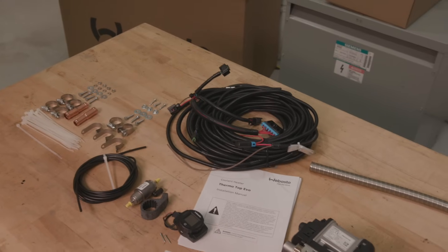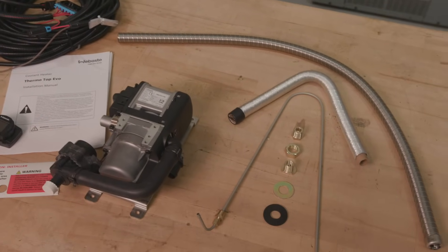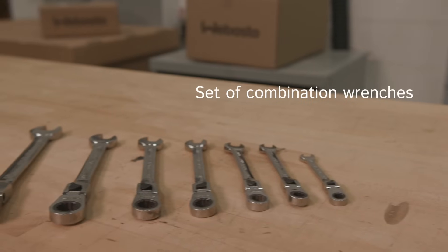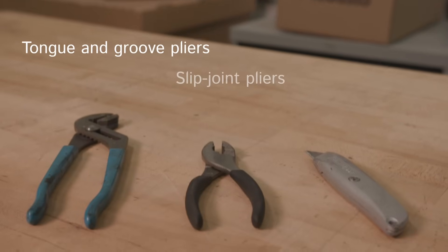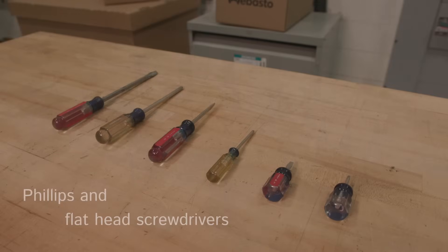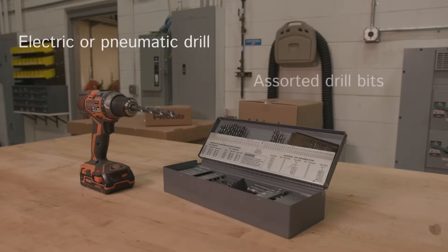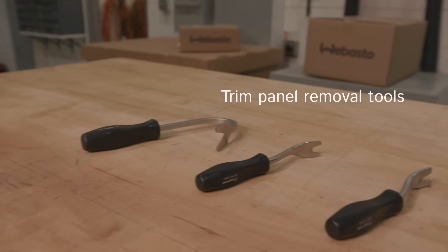We have provided a full kit of necessary items to allow easy installation of this heater. To help with the installation, we recommend using the following tool sets: a set of combination wrenches, tongue and groove pliers, slip joint pliers, utility knife, SAE and metric socket set, Phillips and flathead screwdrivers, coolant hose pinch-off pliers, electric or pneumatic drill, assorted drill bits, and trim panel removal tools.